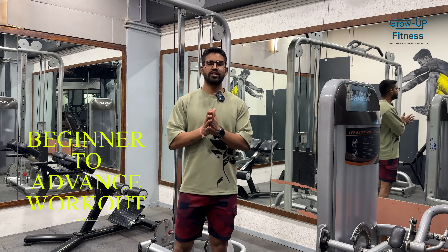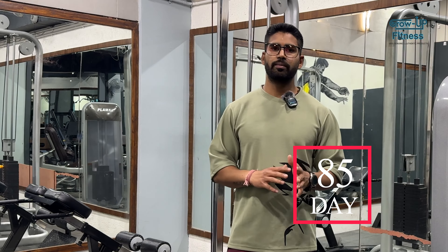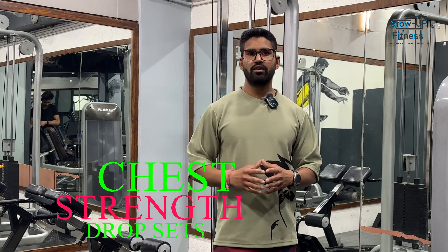Hello guys, welcome to the beginning to advanced workout series. Today we are going to do a single body part. This week we are going to do single body part. Today we are going to do chest — strength and drop sets. We are going to do a little time with drop sets, starting with drop sets and strength.